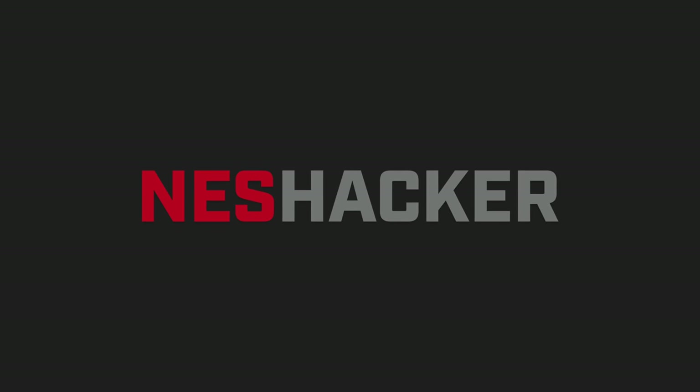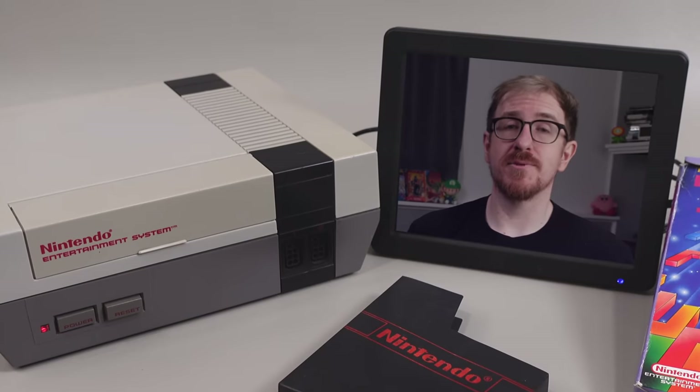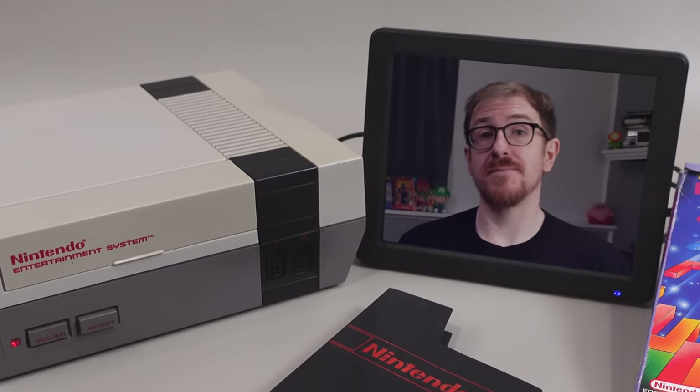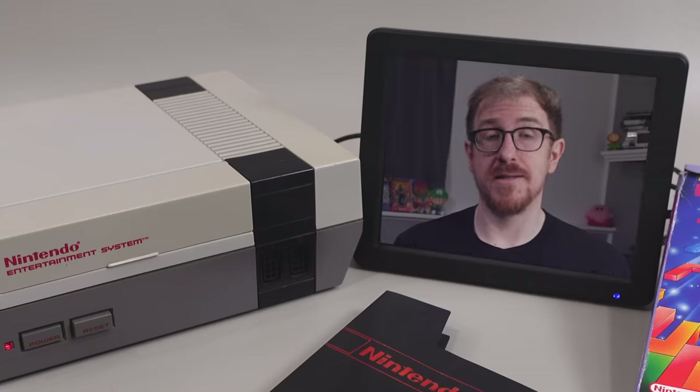Thanks for watching NES Hacker. If you enjoyed this episode, please hit the like button and subscribe to the channel. Click the bell icon to be notified when I post new videos, and if you have any questions or feedback, let me know in the comments.